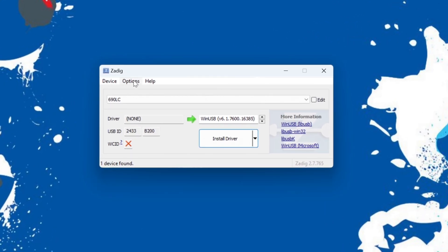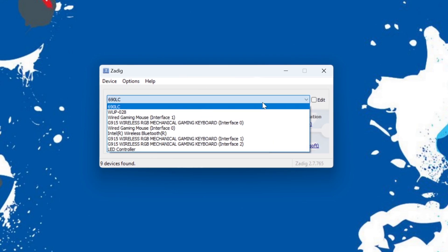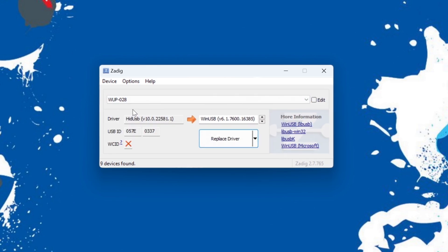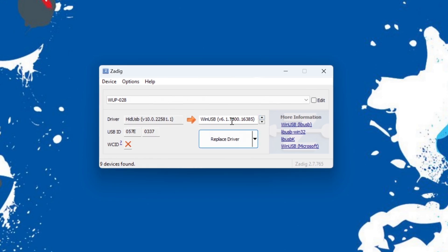Once ZDig has opened up, click on Options and tell it to list all devices. Then click on the little drop-down box and find WUPP028 — that is your Wii U GameCube controller port adapter. Make sure the USB ID device is listed as 057E0337. You'll see a little box on the right that says WinUSB — that's what we want to leave it on.